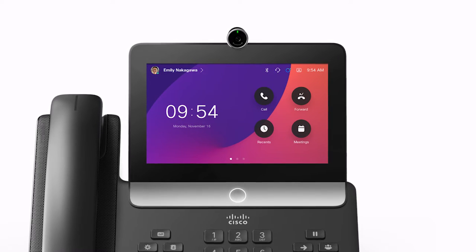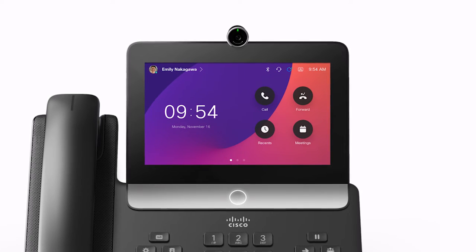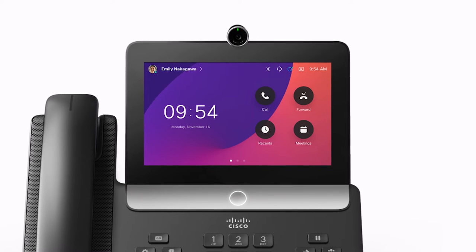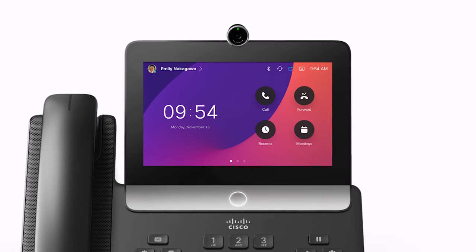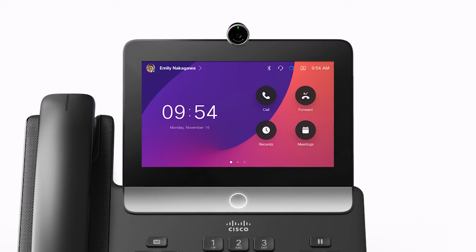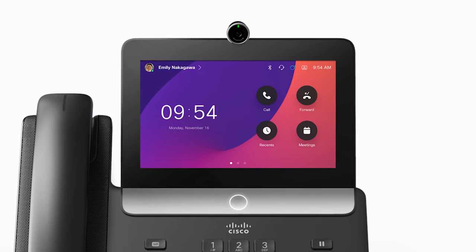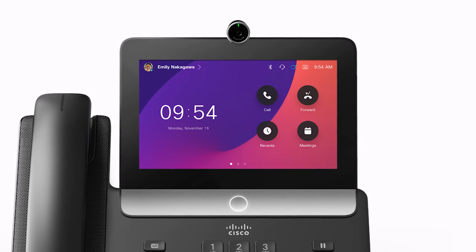Located above the screen is a 1080p HD camera, capable of up to 30 frames per second. The camera can pivot 72 degrees horizontally or 45 degrees vertically, so it's easy to adjust as needed. For privacy, there's a dial on the front where you can twist the privacy shutter closed when it is not in use.